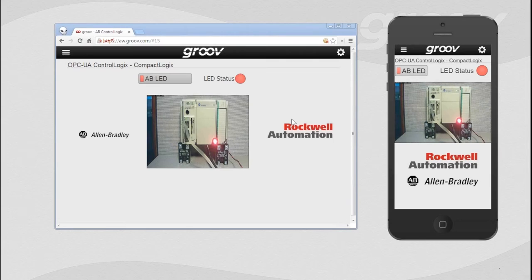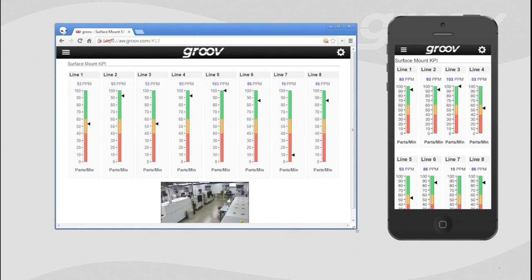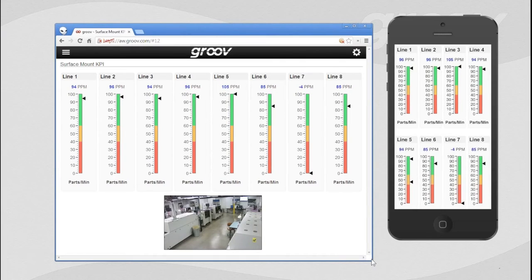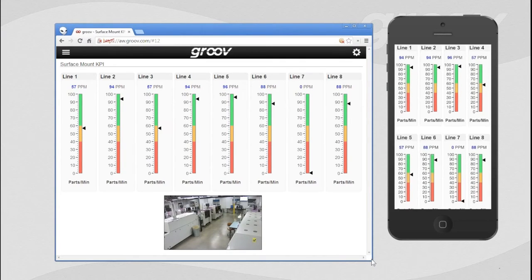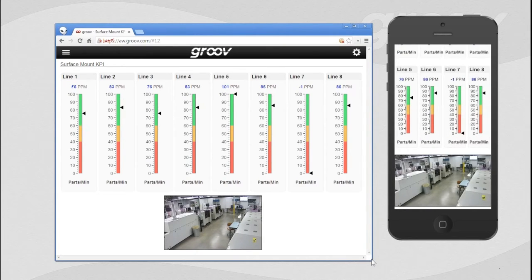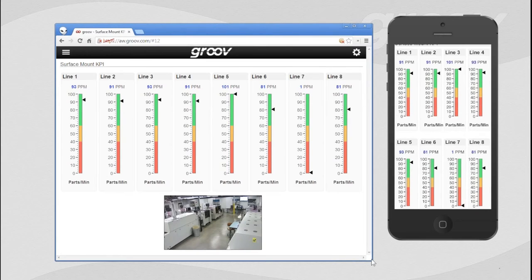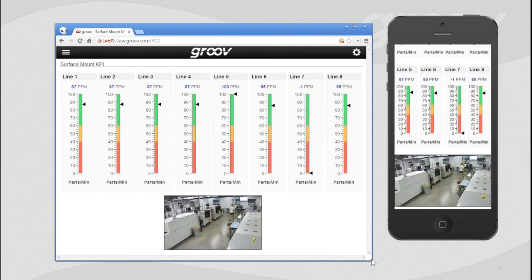Let's navigate over to the KPI screen. Here you can see something we call high performance HMI. When our engineers first started developing Groove, we wanted to develop an interface that was not only easy to use, but also created situation awareness — an understanding of what's happening in any type of process event. We're using high performance graphics, and at a glance we can see what's going on with the surface mount line. There's even a live video of our surface mount line. We've got eight pieces of data, and very quickly I can sweep my eye across and see all arrows are green except for line seven, so we can go investigate straight away.